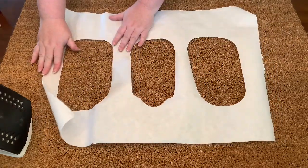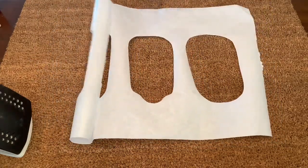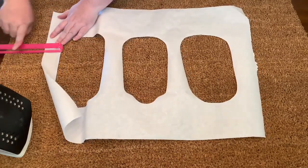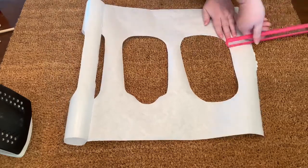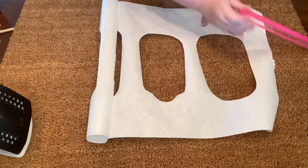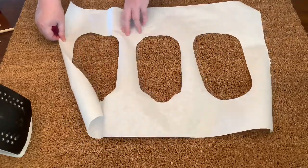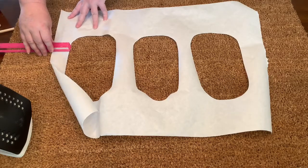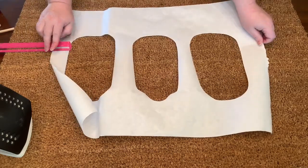My Ikea rug measures two feet by two feet and eleven inches. It's a large size rug, so I had about eight inches of space left when I measured from the widest part of my popsicles. You might have a smaller rug, so just make sure you have everything centered as best as you can.